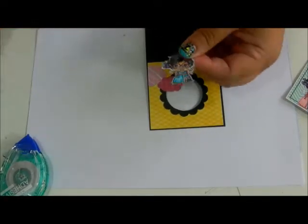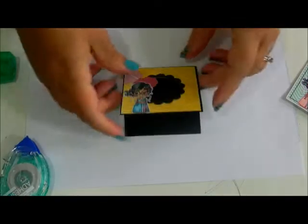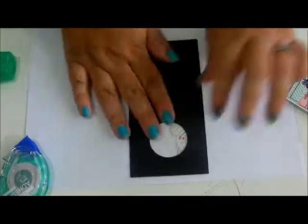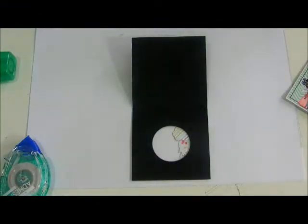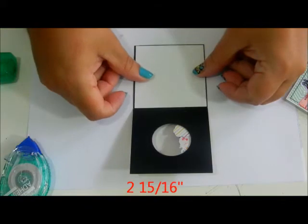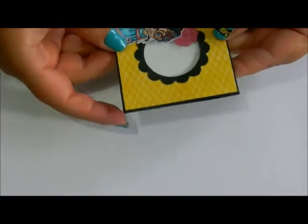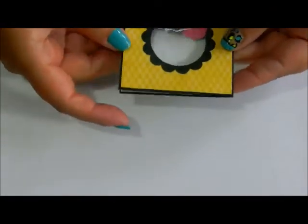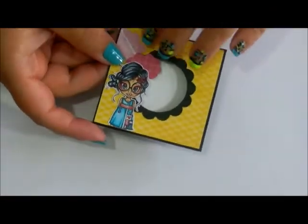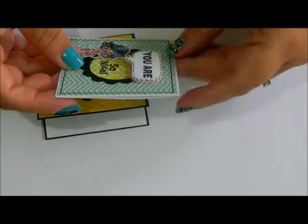I'm going to put some glue down. Inside we're going to add that white 2 and 5/16ths base. For the sentiment, I like to pop it up so that it sticks out from the card — as you can see, it's very dimensional.